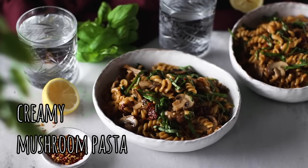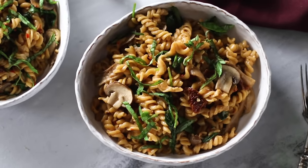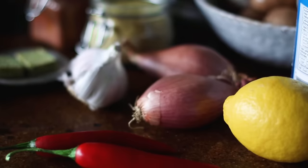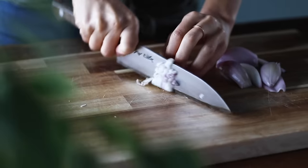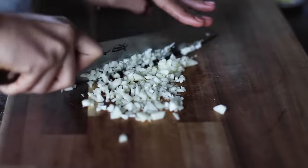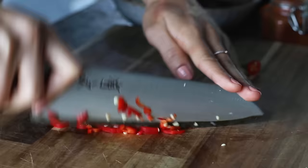First we're going to be making a creamy mushroom pasta that's going to blow you away. It does sound like an unusual combination of ingredients, but everything works so incredibly well together. We're going to begin by chopping two large shallots — you can use a yellow or red onion if you'd prefer. I like this pasta nice and garlicky, so we're going to be finely mincing six cloves of garlic, and we'll coarsely chop one fresh red chili as well.